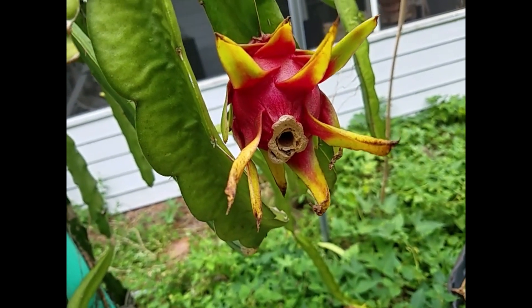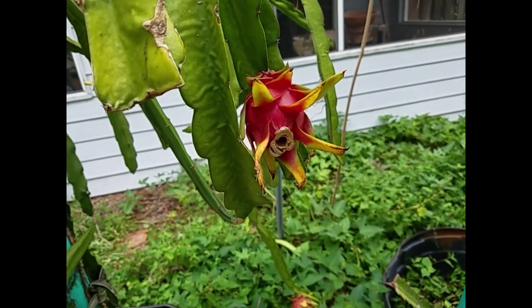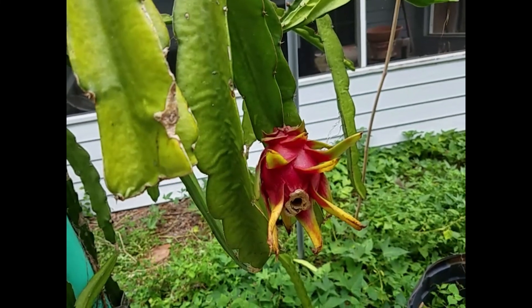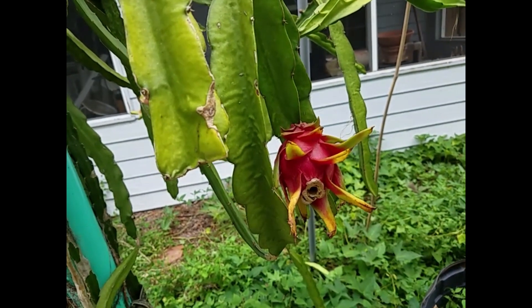Pylora is a tetraploid dragon fruit, and when they pollinated the diploid dragon fruit, the result hybrid will be triploid, which will be very interesting.